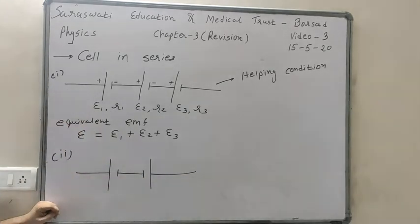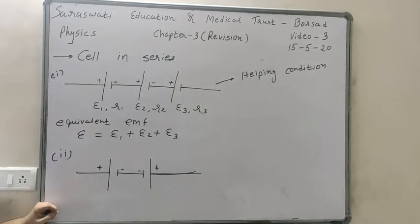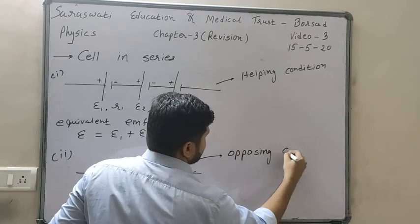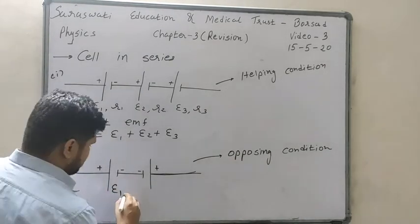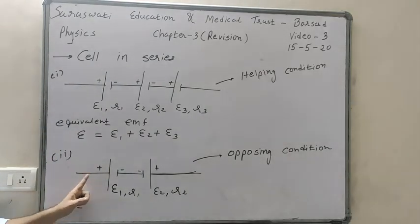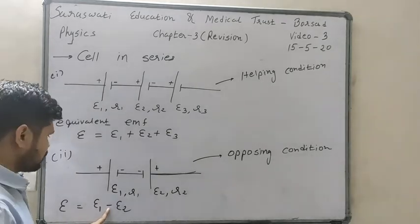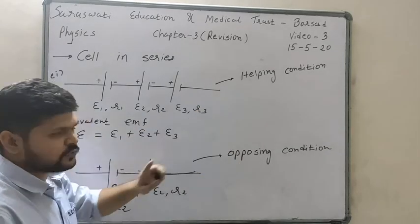Another condition is the opposing condition. Suppose two batteries are connected with plus-minus-minus-plus, meaning two negative terminals are connected together. Then this type of connection is called the opposing condition, and the equivalent EMF will be epsilon 1 minus epsilon 2 — subtraction takes place, not addition.